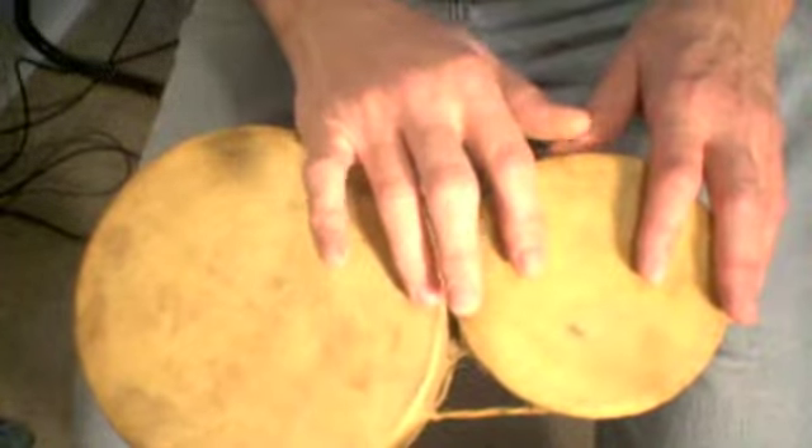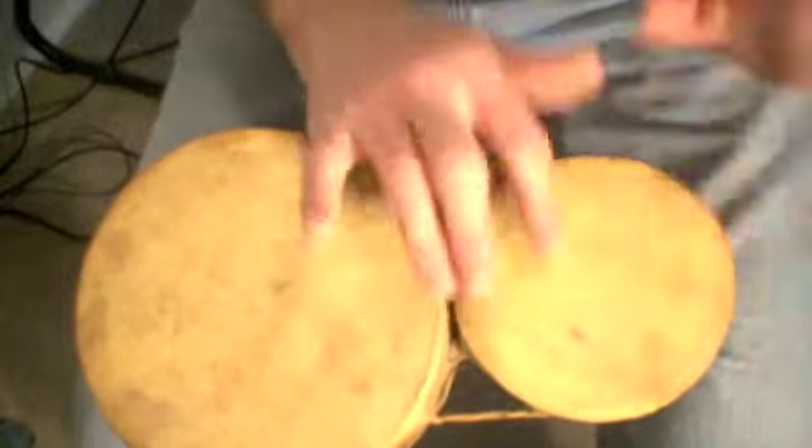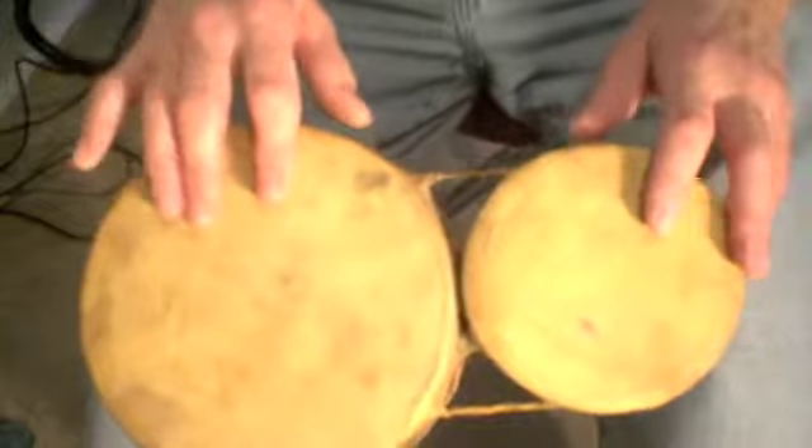A couple of things have been added. If you kind of just put one hand on each drum and play singles.